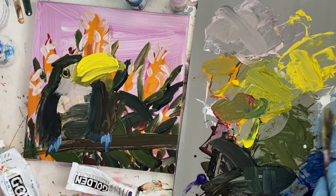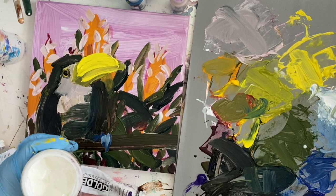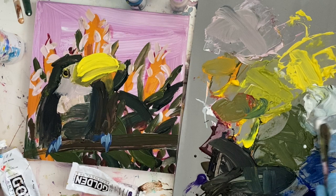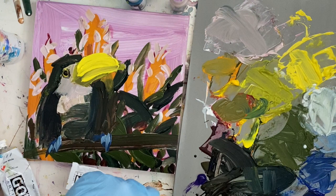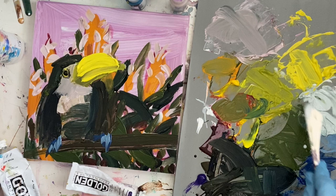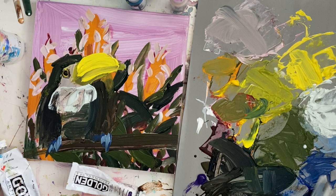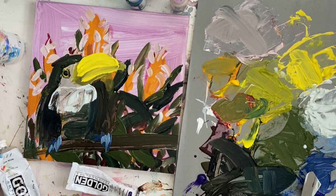I'm going to work on the white breast. The first few strokes — if this were canvas it would lay down differently, but because it's a very smooth wood it scraped across. I kind of wanted a scraping effect, just being playful. For these tropical birds, unlike the sparrows and northern birds I painted for fall and winter using earth tones and grays, I'm going to use a lot more saturated, bright, and bold colors.